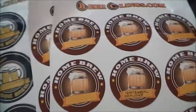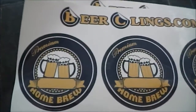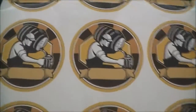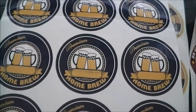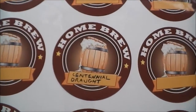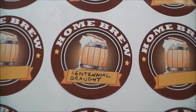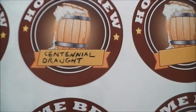They come in sheets of 12. I've got two sheets of the same one because I quite like the look of it. I also got this one here which I thought looked pretty good, and finally this one here. As I say, they're reusable - they don't have an adhesive as such. They're a vinyl label and the way they stick to the bottle is through static electricity, or static cling.